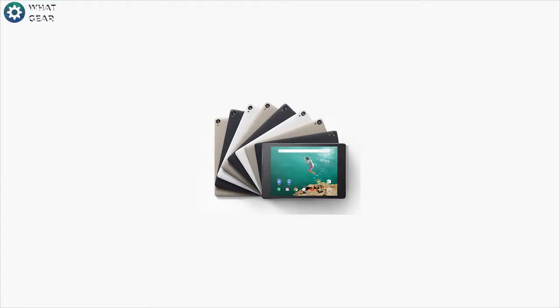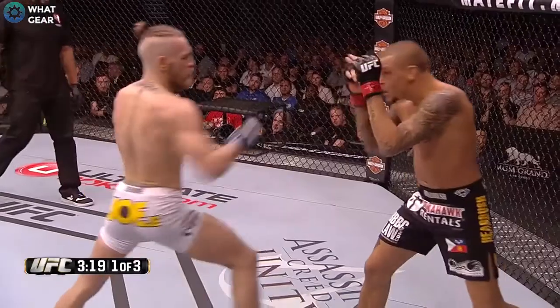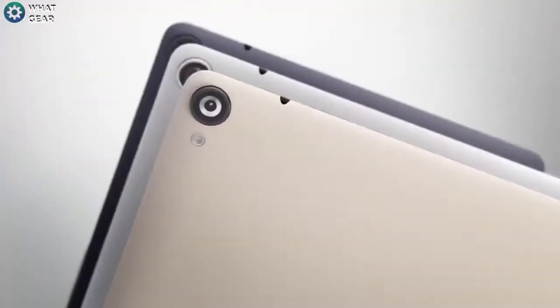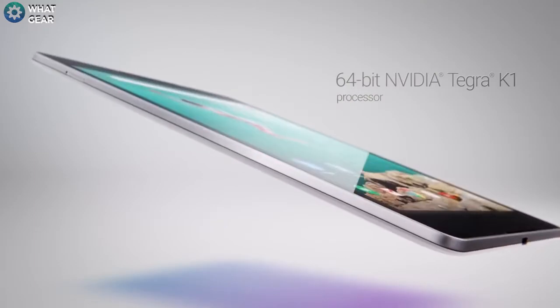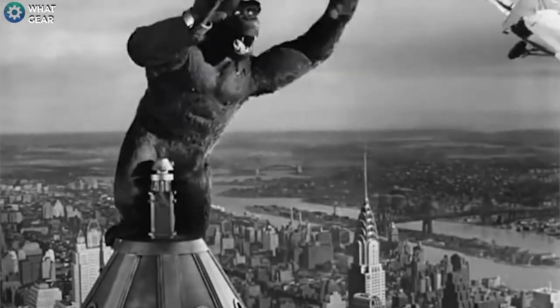Let's run through the specs real quick. It has an 8.9-inch IPS LCD display with a 4:3 aspect ratio and a resolution of 2048 by 1536. On the front it has fantastic speakers. On the back there is an 8 megapixel rear-facing camera and on the front a 1.6 megapixel camera. Inside there is a 64-bit Nvidia Tegra K1 processor at 2.3 GHz and a 192-core Kepler GPU. In terms of memory you can get this in a 16 or 32 gigabyte version. It weighs just 425 grams, the battery is 6700 mAh, and the glass protection is Gorilla Glass.